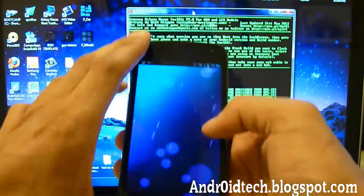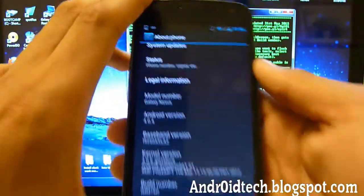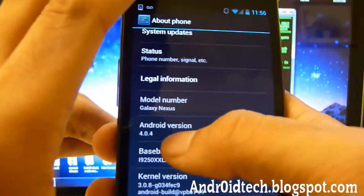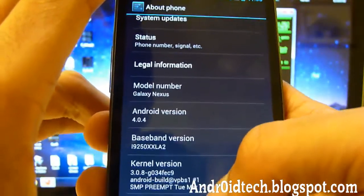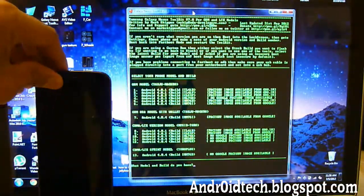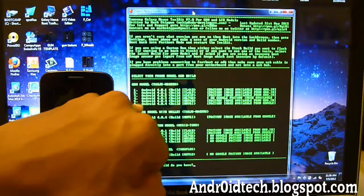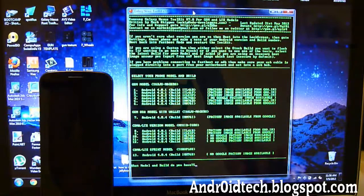Go into your Settings app, scroll all the way down to About Phone, and all the way down again. You can see my Android version is 4.0.4 and my build number is IMM76D. Once you've figured that out, choose the correct option in the toolkit. My correct one is 4.0.4 IMM76D.